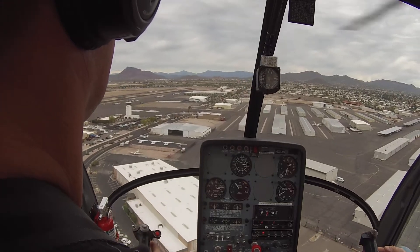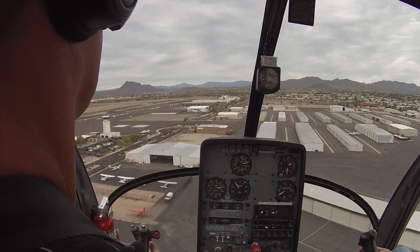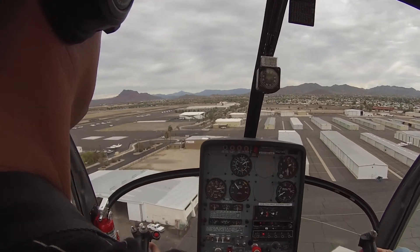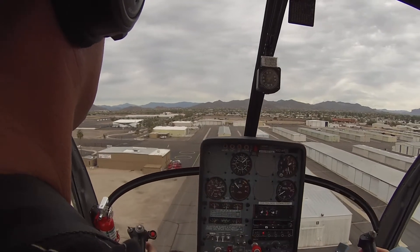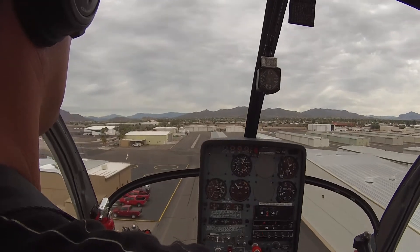Keep slowing it down, there we go. And slow it down, slow it down. Now start bringing in your power, start bringing in your power. Start raising that button, there you go.